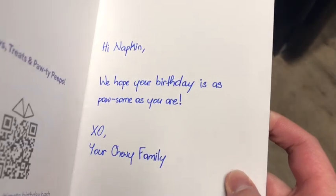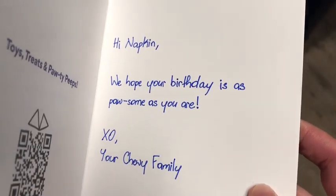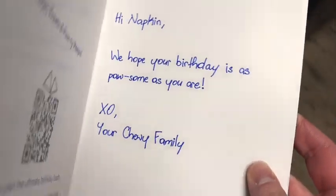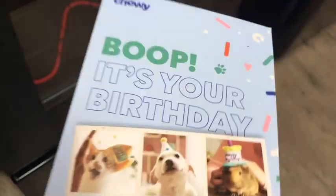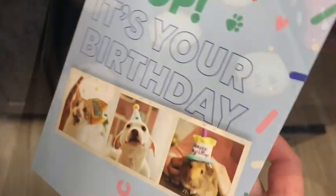They sent a napkin, a birthday card, and this looks like they actually wrote it themselves — how cute is that! I don't wear a bow, but oh yeah!